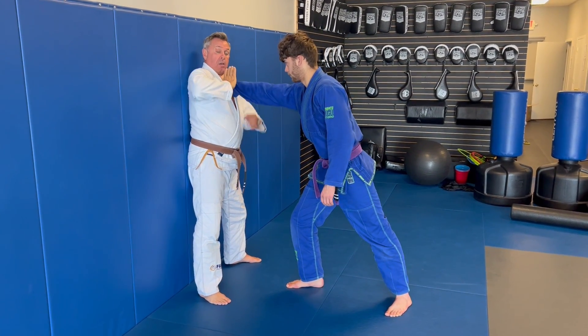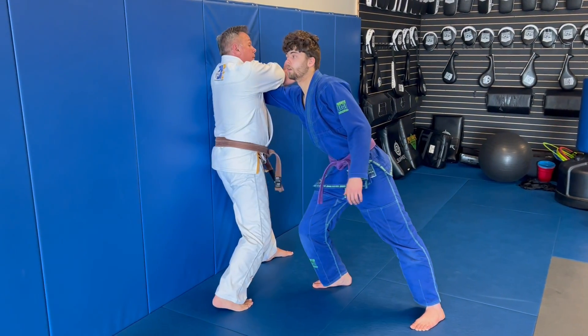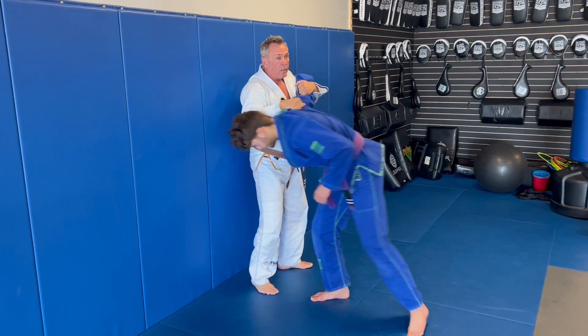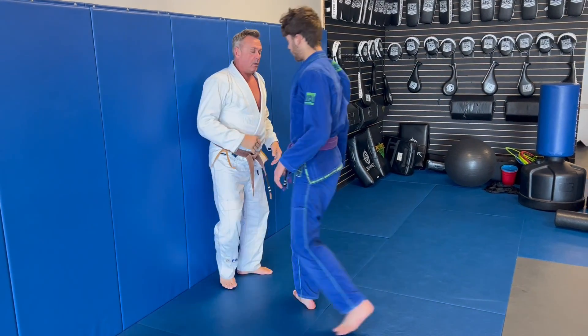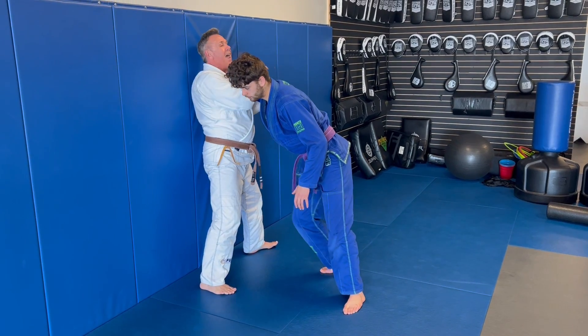When I do that, this hand is going to be horizontal and it's going to push across, which is going to allow me to elbow strike, grab here, into the wall. Does it again — here, strike.